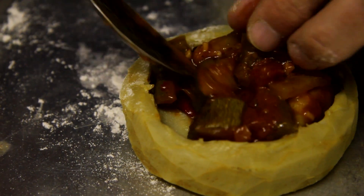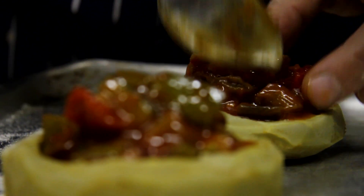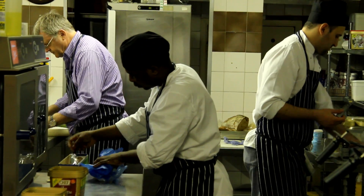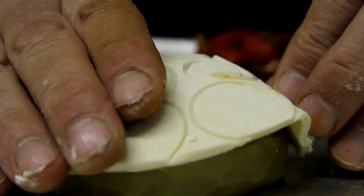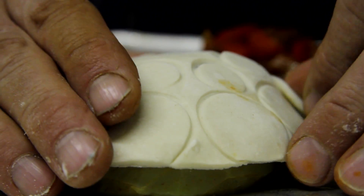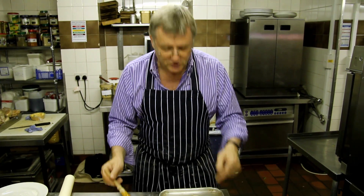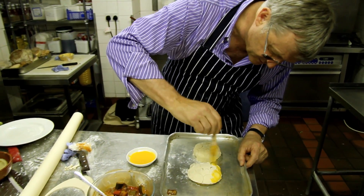I've used this ratatouille because it's a tried-and-trusted recipe and goes really, really well in this dish. I'm popping my ratatouille into the artichoke now. Be very careful not to overfill it so it doesn't spill out and spoil the appearance of the finished product. The pastry is now going on top of the artichoke — I'm just going to press it round and egg wash these now.